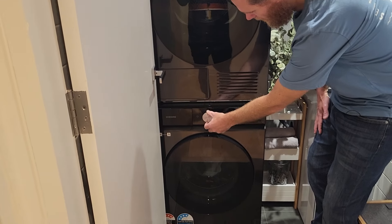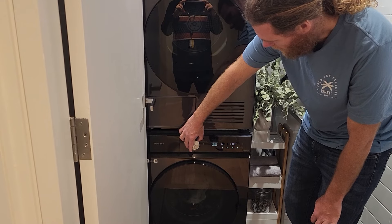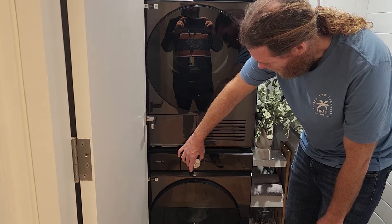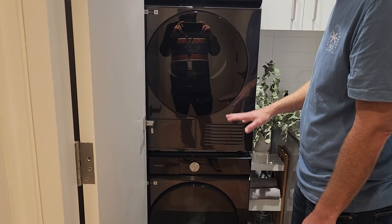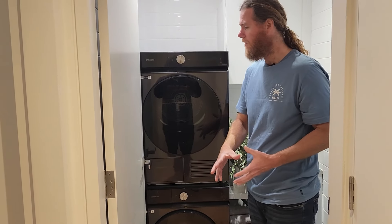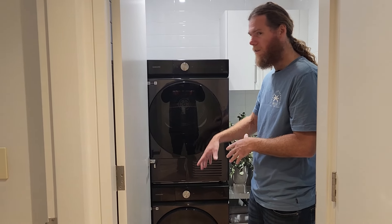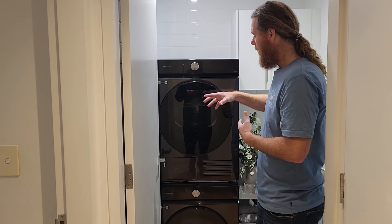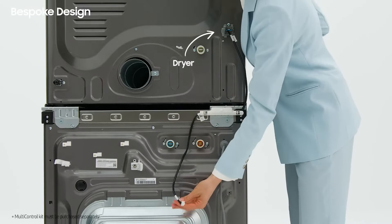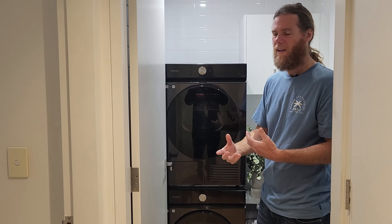There are manual cycle options like cotton, bedding, rinse and spin, a super wash that can do a load in 39 minutes, towels, wool, and all the bits and pieces. You can choose manually, or in the app you can create customised cycles, or just use AI Wash and it'll work it all out for you. What's really cool is that because it's all part of one ecosystem, the washer will tell the dryer what you just did, so the dryer automatically knows what setting it needs to use — which is wild.